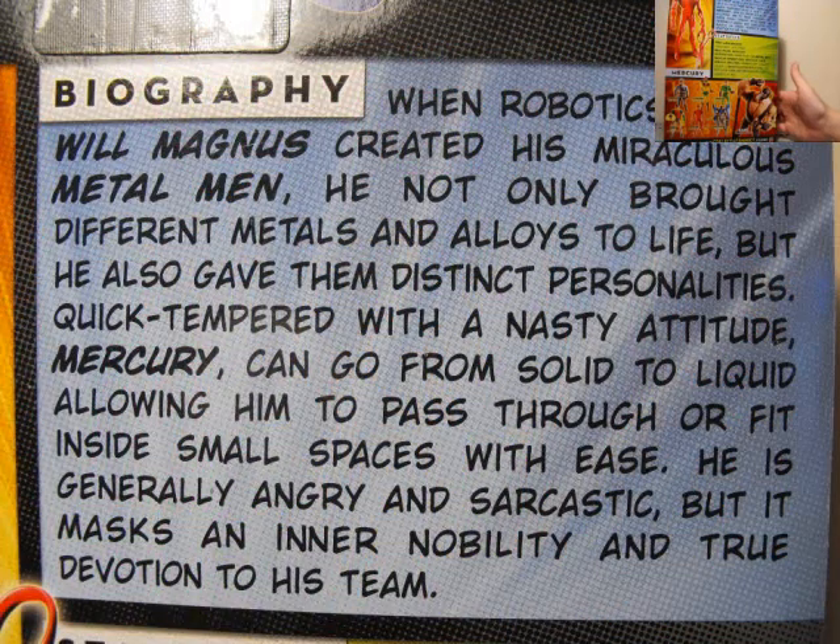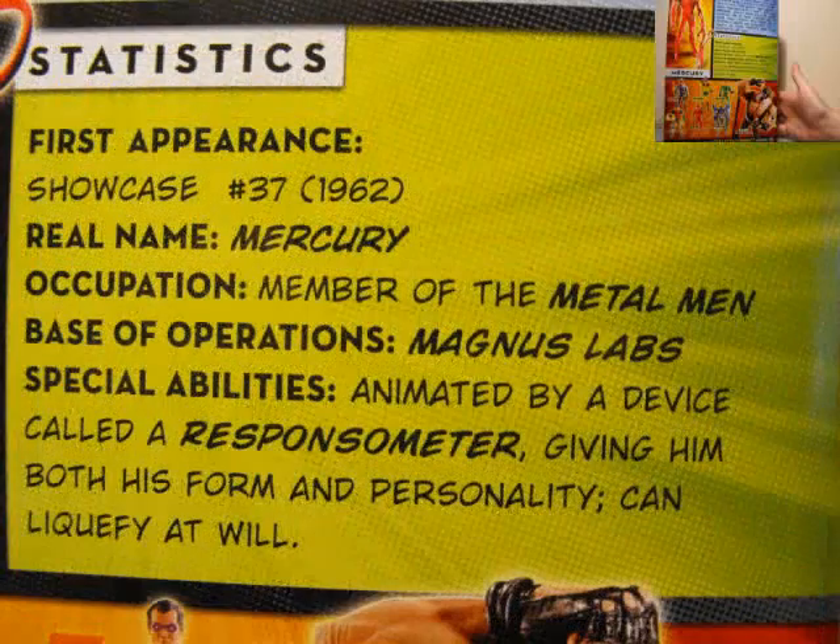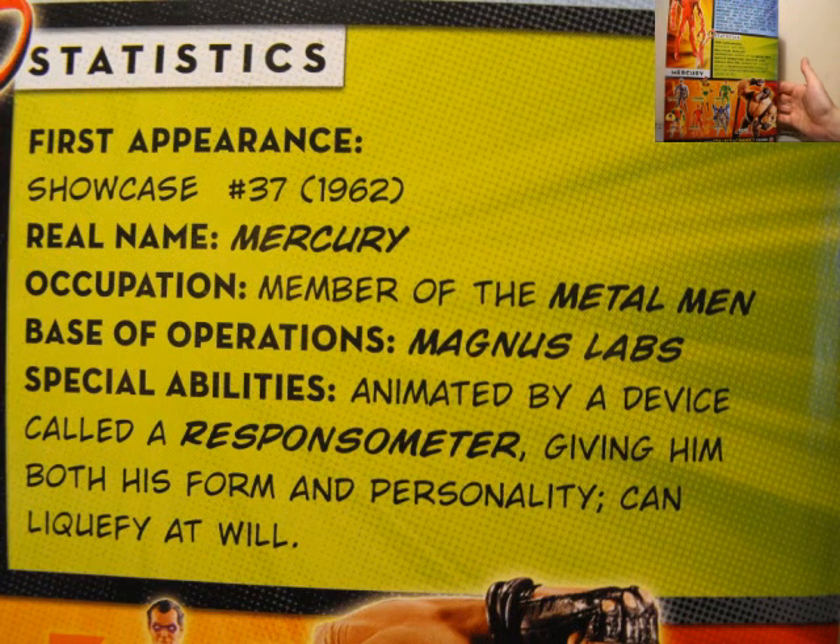So we do have a little bit of a biography up top — if you care to read that you can pause your monitor now. Moving on to statistics, if you care to read that, so on and so forth.